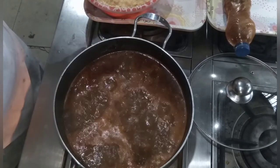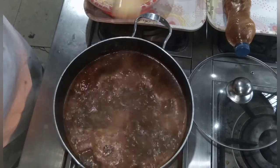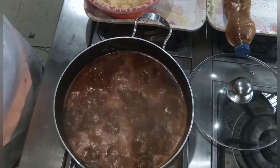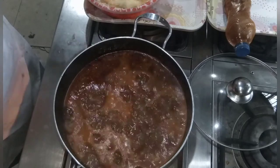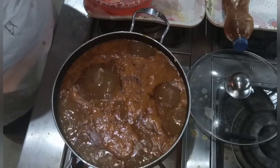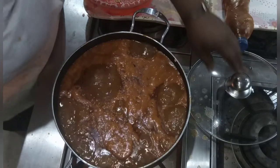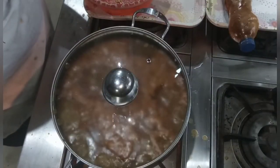This is my grated unripe plantain porridge — in Calabar we call it Otowukom, that is what we call it. I've finished putting my plantain inside the pot but I am not going to stir it now. I want it to come out lumpy, so I'm going to cover it and cook it for about 10 minutes.